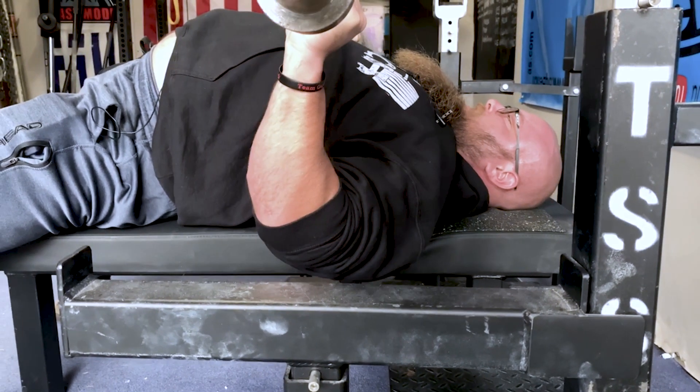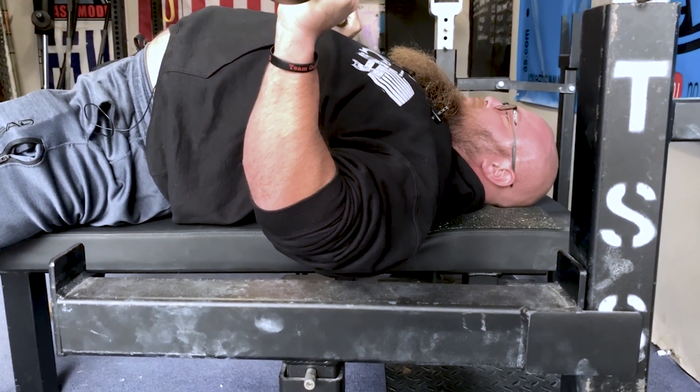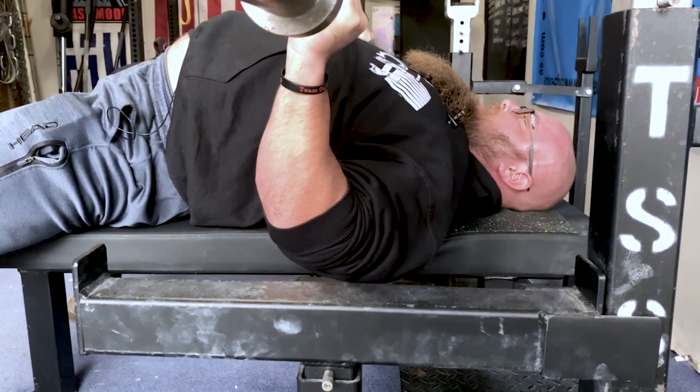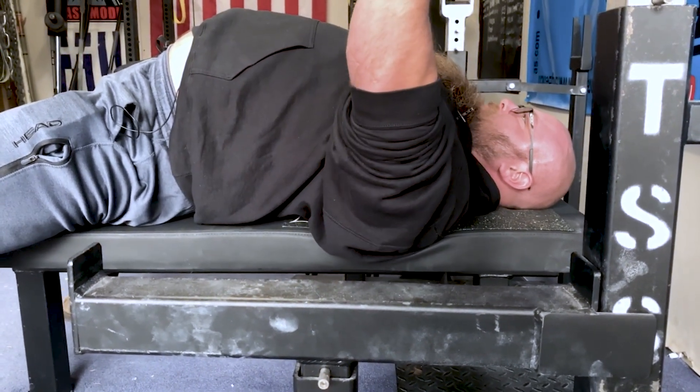As I lower the bar to my chest, I'm constantly thinking: let me squeeze my back together and let me push into this pad with my shoulder blades. And then even on the press, I'm maintaining it.